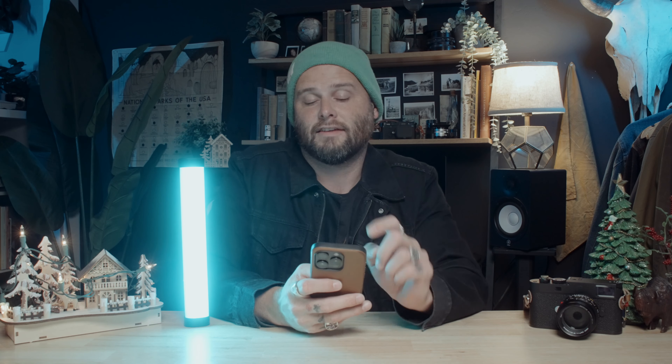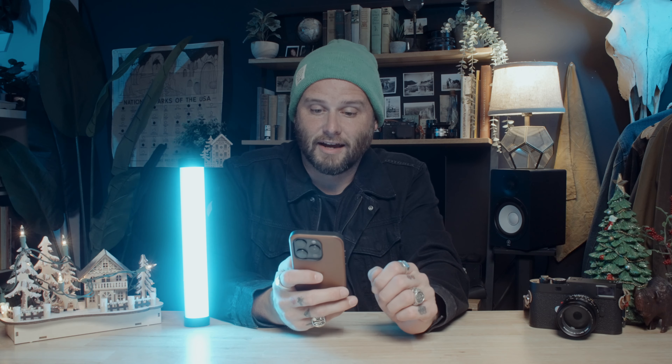These lights connect via Bluetooth to your Ambitful app. With that app, you can change the lights to whatever color you want — just sliding your thumb around the dial. You can also control the intensity. I run these lights on my YouTube videos at like 15% and they're more than enough light. They have a lot of different modes and colors.